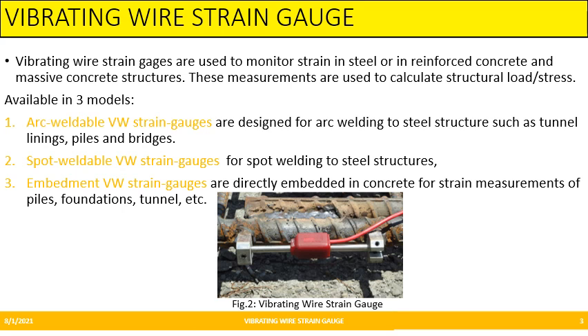Coming into the topic Vibrating Wire Strain Gauge. Vibrating Wire Strain Gauge is used to measure the strain in steel or in reinforced concrete and massive concrete structures, and these are used to calculate their structural load or stresses.